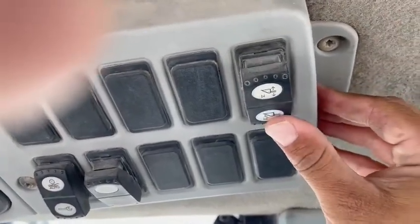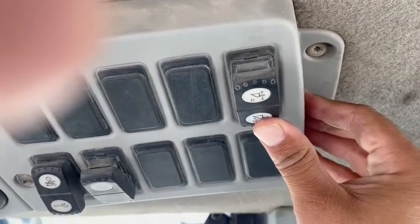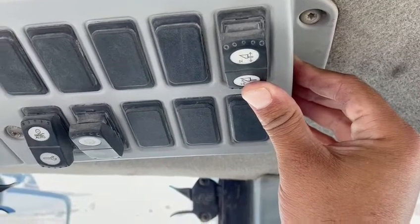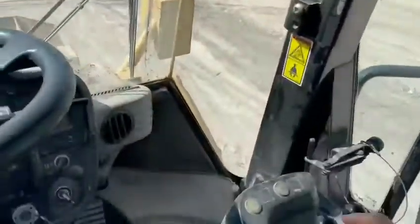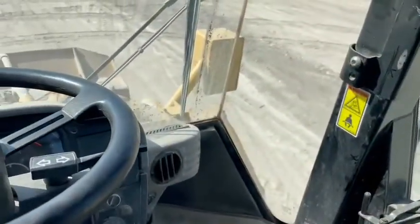If you click this button here, push it once to activate it, and then push it again and hold it down for a few seconds. This will automatically set the bucket so every time you pull the curl back on it, it'll set to that exact same spot that you have it out there.